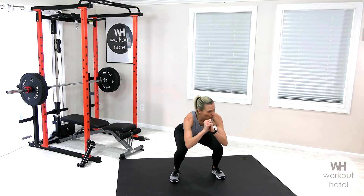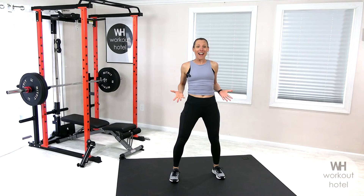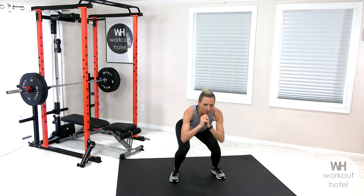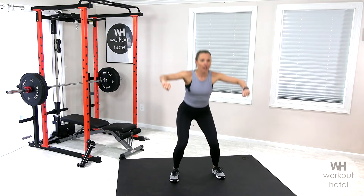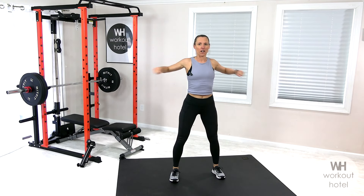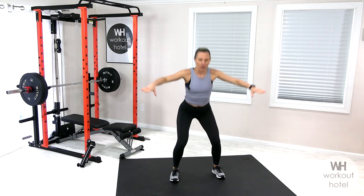We're gonna work efficiently today. This is a workout you can do anywhere. Now let's add that upper body — reach those arms out and then give me a high pull, squeezing the shoulder blades together. Drop down and squeeze. Four more here.